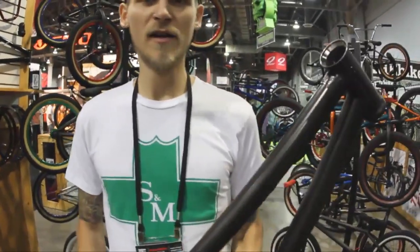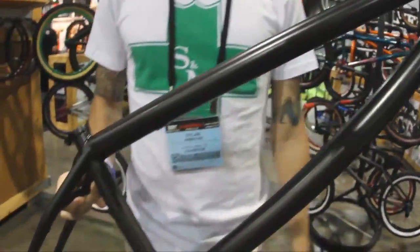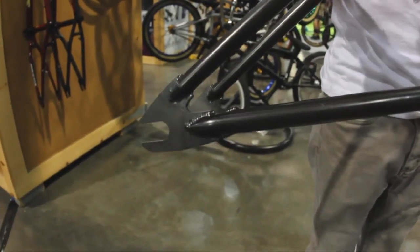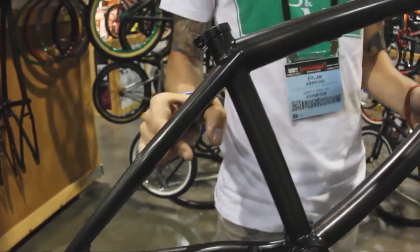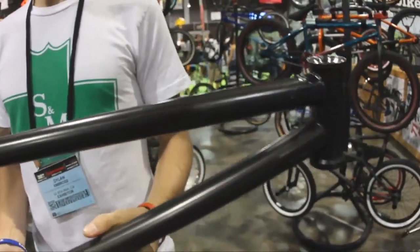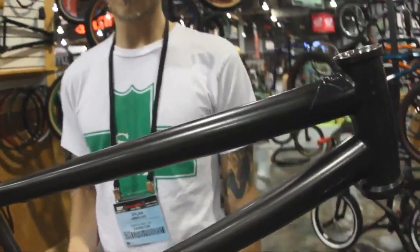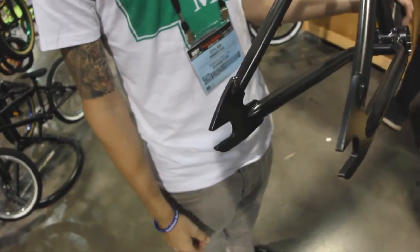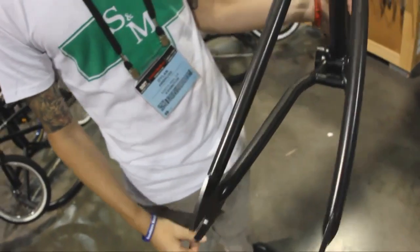Welcome to Interbike 2012 — you're at the S&M booth. I've got in my hands the Hucker signature frame coming out, it's going to be the Shaka, for the number one dirt jumper, Hucker. Similar to the ATF: 13.3 rear end, 8.8 rear stand-over height, 11.7 bottom bracket height. Your standard heavy duty all-around destroyer frame with a nice super thick rear end and brand new oversized bullet tip dropouts — thick 5mm dropouts, heat treated. Available in a couple months.